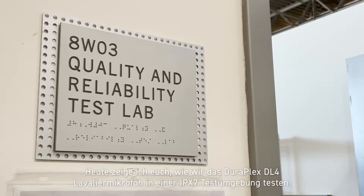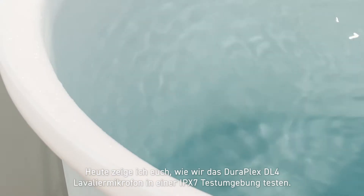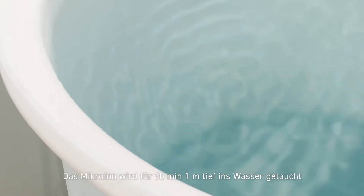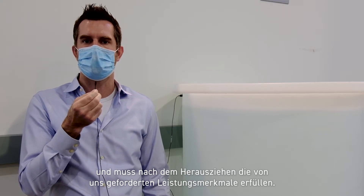Hi, I'm John from Shure Incorporated's Quality Department. Today I'm going to show you how we test the DuraPlex microphone — that's the DL4 Lavalier — in the IPX7 test environment. The microphone will be submerged in one meter of water for 30 minutes, and upon removing must meet our performance requirements.